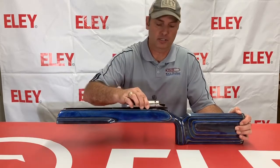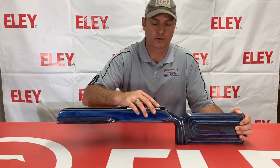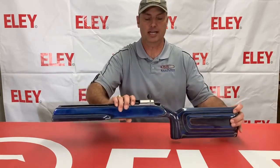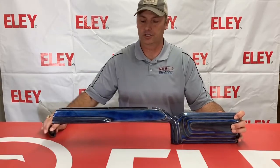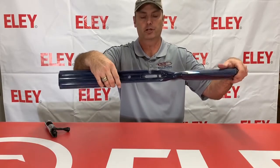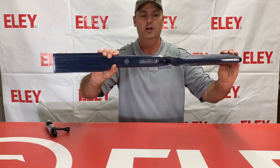They fit right in just there, just like that. Everything fits good. The bolt notch lines up. As you can see, it is fully inletted there.